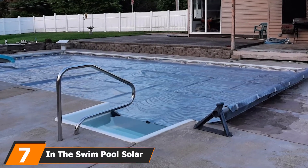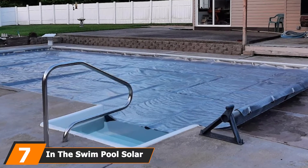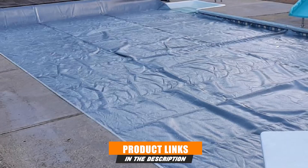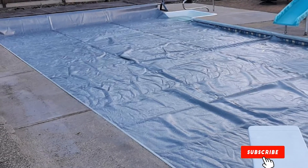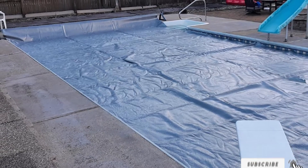Moving on to number seven, the In The Swim Pool Solar Cover. Available in many different sizes, this solar cover from In The Swim makes it easy to match it perfectly to your pool. With five to seven days of sunlight, it can raise the temperature of your pool water by 8 to 10 degrees. Compared to some of the other covers we tried, this isn't very impressive — especially when you consider that this is one of the most expensive covers we've seen.